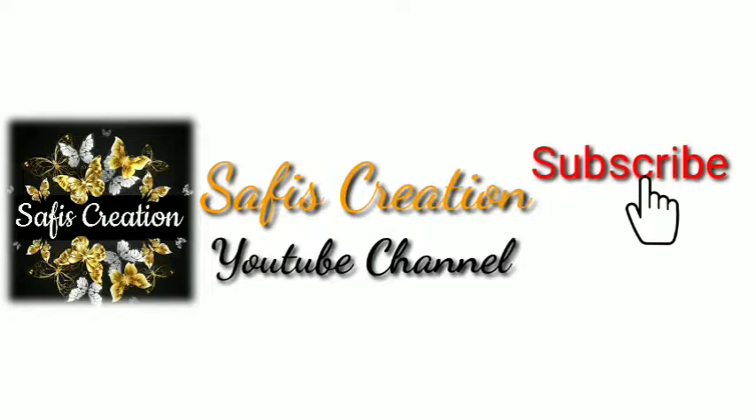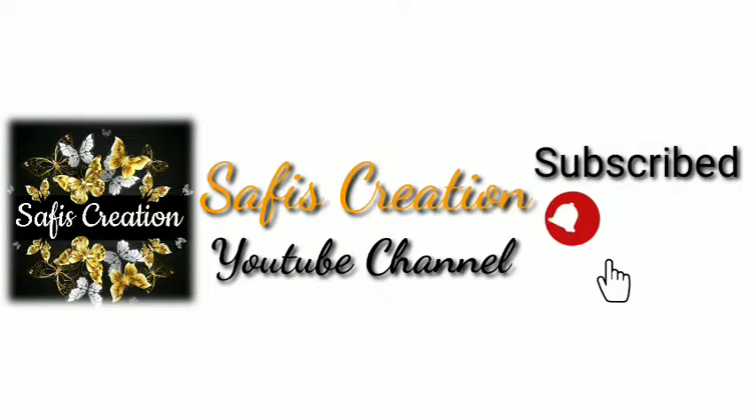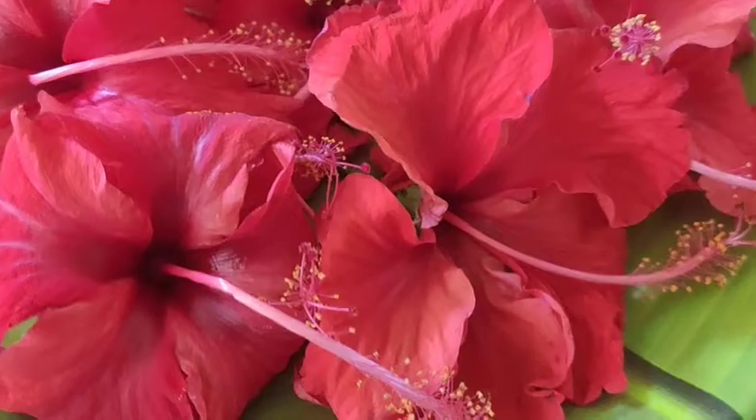Please don't forget to subscribe to my channel. Please click the bell button. I am going to take a 10 chamburu.